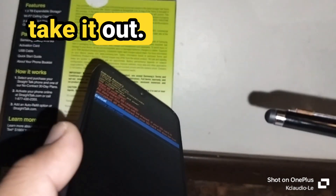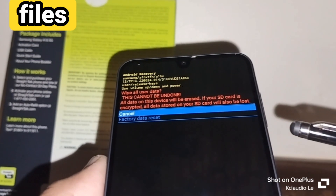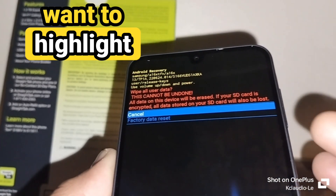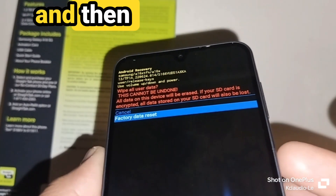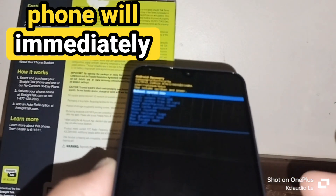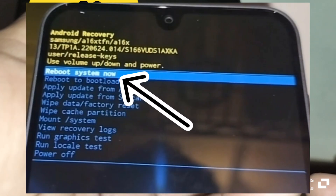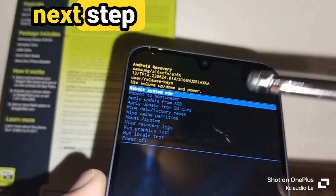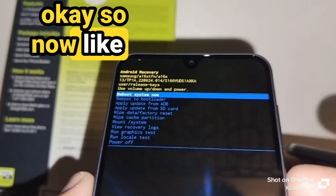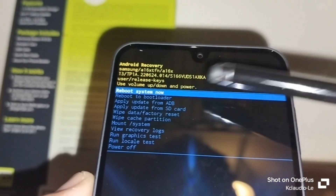Take out your SD card and SIM card just in case, because if you want to save pictures, videos, or documents on the SD card, you need to remove it first. Then use volume down to highlight 'Factory data reset' and press the power key to confirm. Your phone will immediately start erasing everything — you'll see activity at the bottom of the screen.